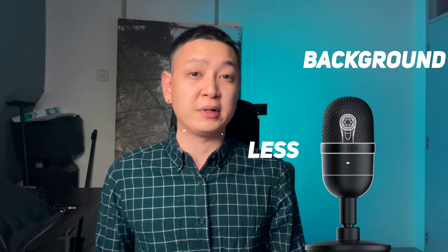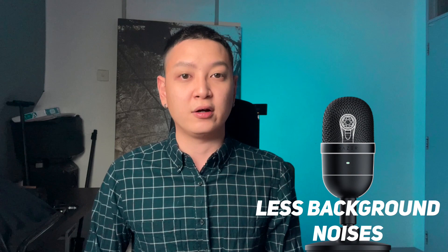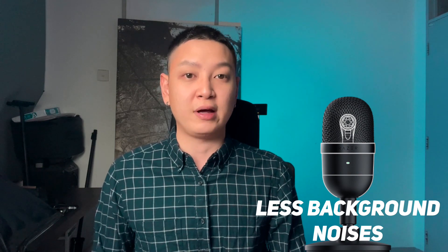This is actually a super cardioid polar pattern microphone. What it does is it focuses on more audio in front of you and not at the side and not at the back. The reason being you might get some sound from the side and from the back — like echoes, background noises and all this. So this reduces the chance of having all those noises.